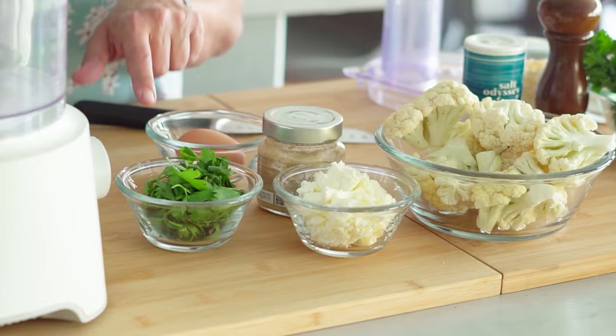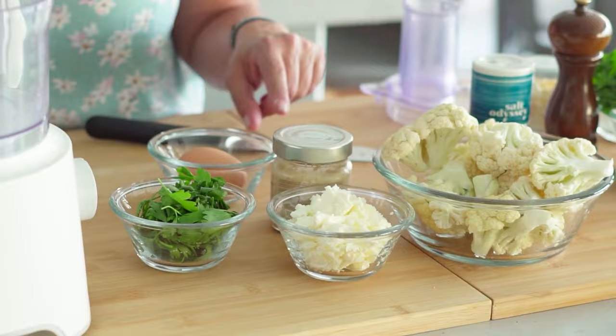So we have our cauliflower, a little bit of feta cheese, some parsley. I have pureed garlic that I actually sell online, and an egg.